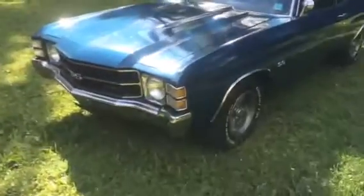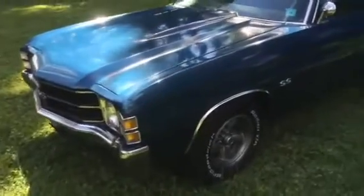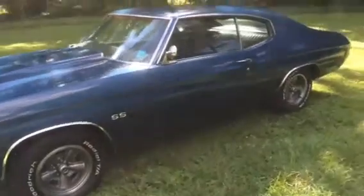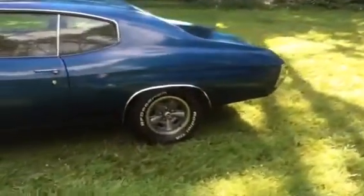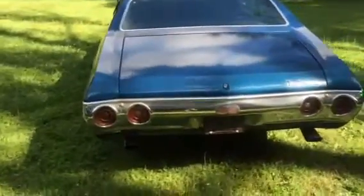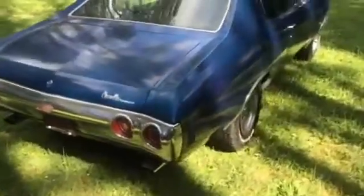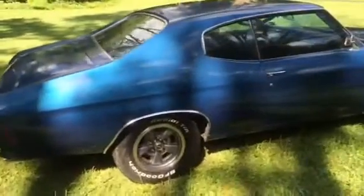This is a '71 Chevelle SS clone. It was cloned about 30-some years ago. My understanding is it started off as a V8 Malibu, colored green. One owner in the family, and the nephew took it over and had it for 33 years.